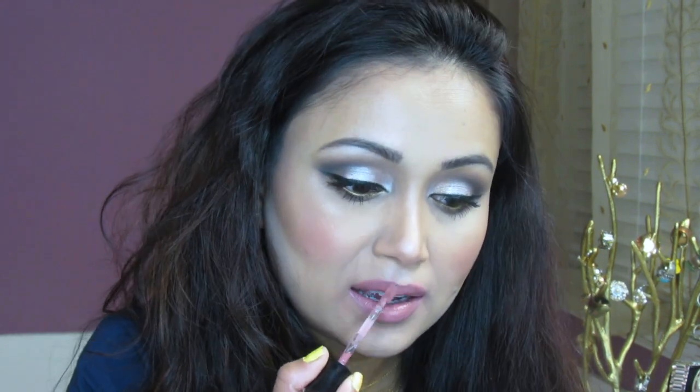I changed my mind and I'm adding a third option — a muted nude pinky color for those who don't like very vibrant shades. This one is Rebel Rose from Wet n Wild. Here's the color — it dries pretty quickly.